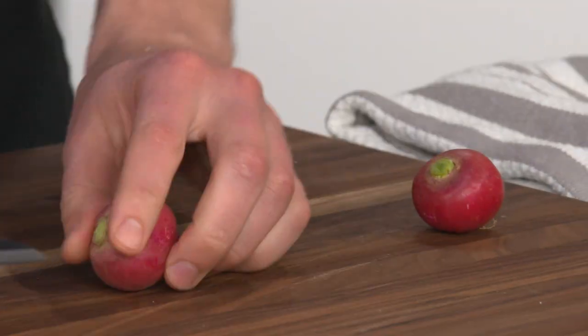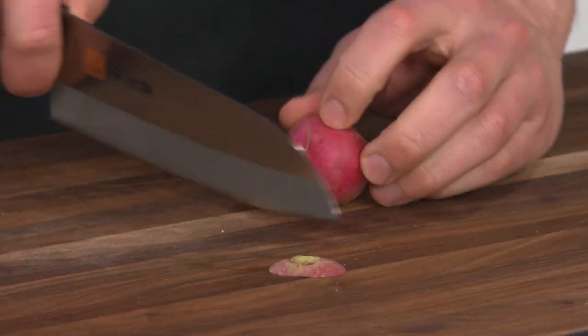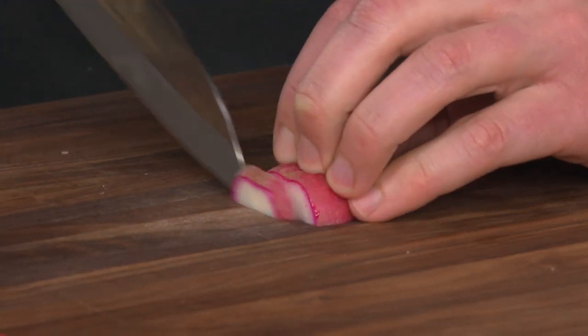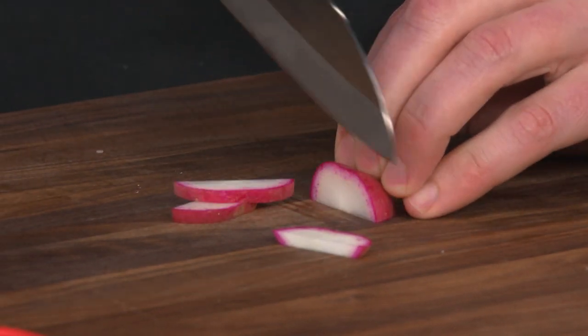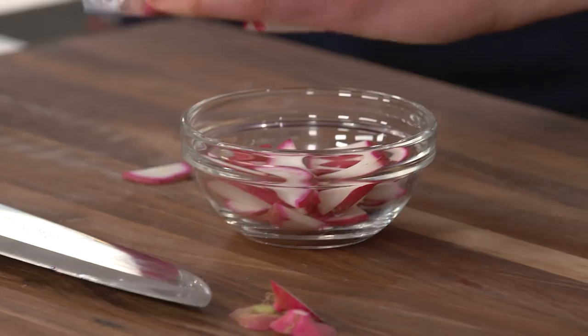The last vegetable is radishes — they barely need to heat through, only one minute. They add a ton of beautiful color and nice texture. Slice them thin; for something this small, drag the knife through them. With a sharp knife you have a lot of control that way. That's four radishes.